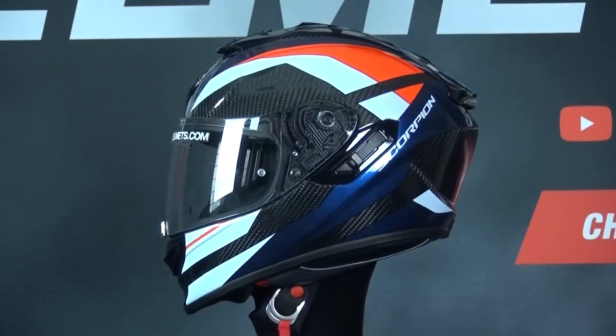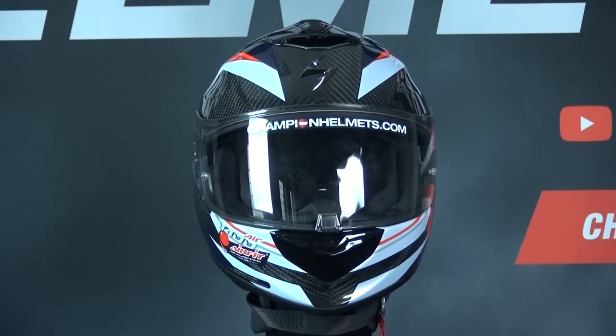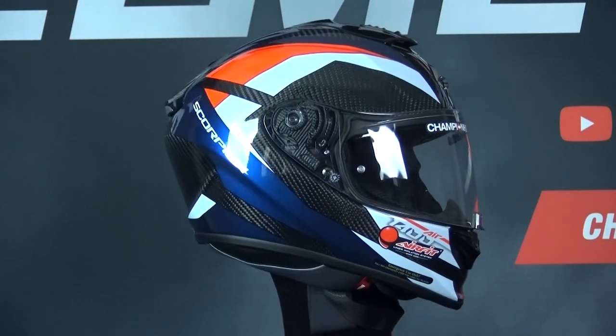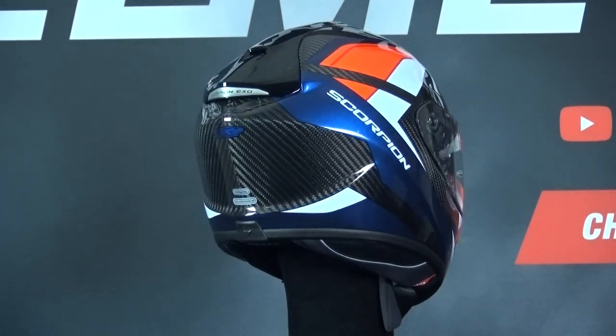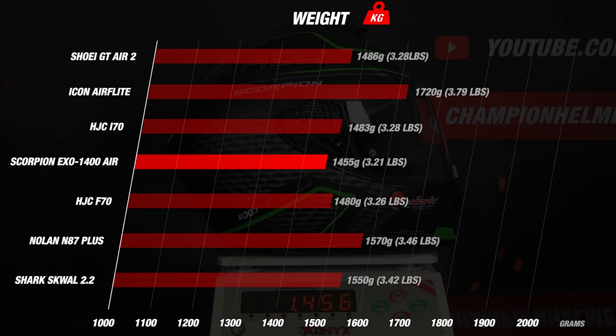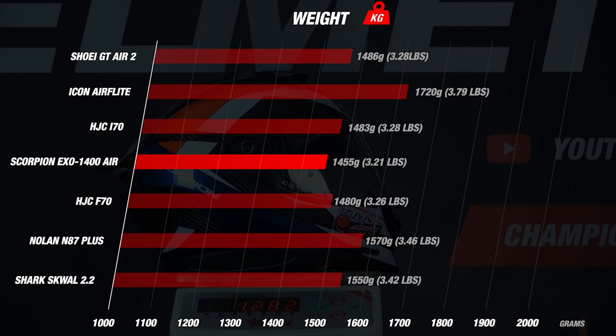The XO1400 Air is also available in a carbon fiber outer shell version with the same shell size distribution. The helmet fastens with a double D-ring chin strap and uses an intermediate oval head fit. For safety, it has been SHARP tested and earned 4 of 5 stars, which is a solid score. For weight, the Scorpion helmet does very well since it comes in at about 1450 grams or 3 pounds 3 ounces, which is excellent. The carbon fiber version does even better, coming in at 1280 grams, which is a little over 100 grams lighter.